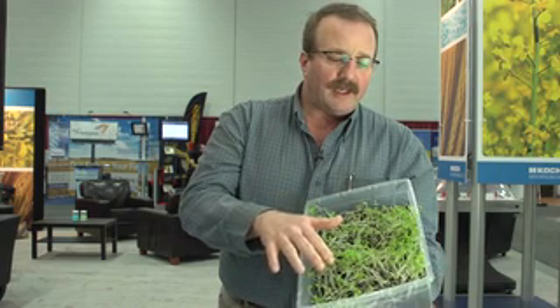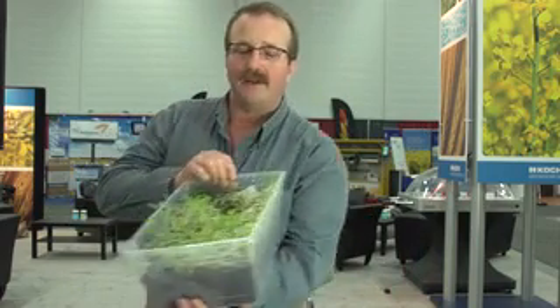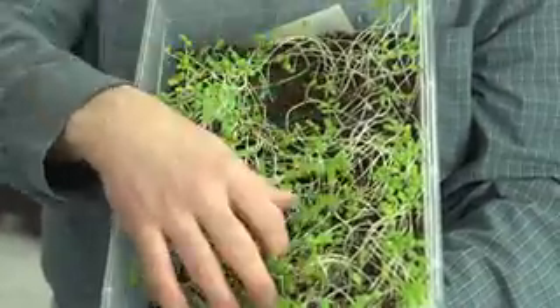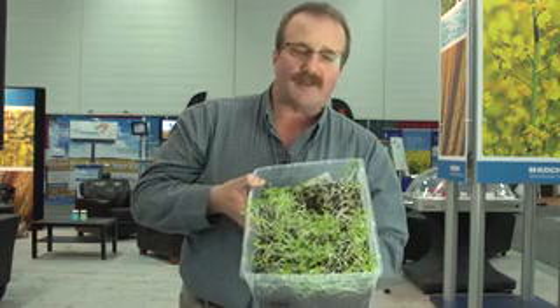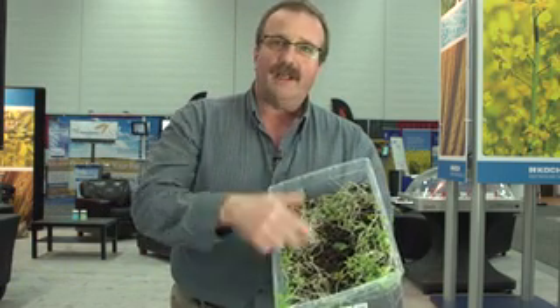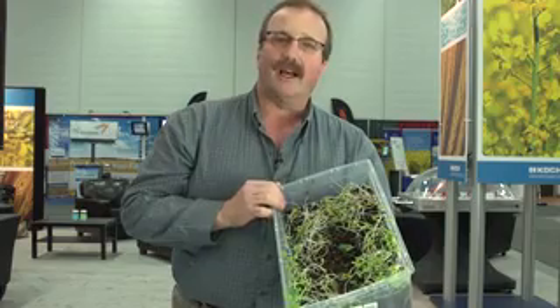Then we did different rates. This one here is 50 pounds of nitrogen banded in the soil an inch and a half deep. As we go through these at higher rates, we start to see an influence and impact on the plant population. Now at 100 pounds banded an inch and a half deep, we're starting to see less flax in the middle of the pot. And then finally, at our highest banded rate — 200 pounds of actual N in this container — down the middle we see certainly a lot thinner stand.